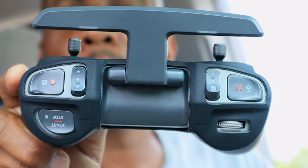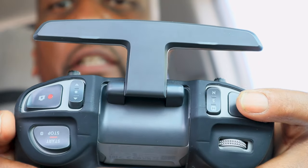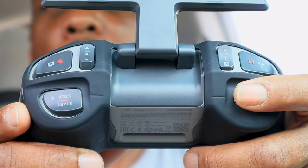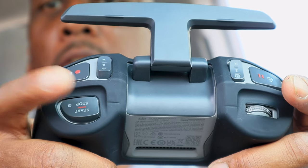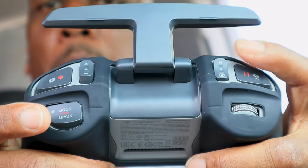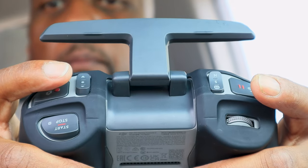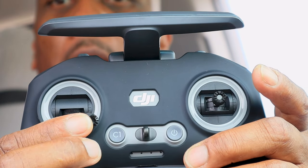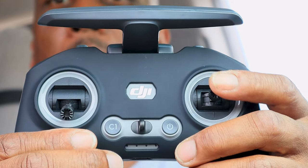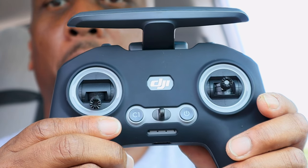First time we're going to try it — it's the FPV remote. So you got normal, sport, manual. Then you got the pause; if you get in trouble, tap that. This is your gimbal — moves it up and down. This is start for the motors: start, stop. If you get in trouble and you don't want to pause, double tap to kill the motors. This switches from camera to video, and this is a quick camera tilt. Throttle up, throttle down. Right rudder, left rudder. Down, up, left, right. This is called an FPV remote controller.